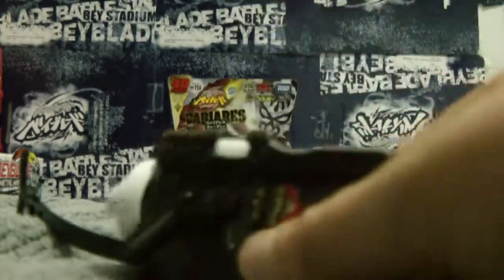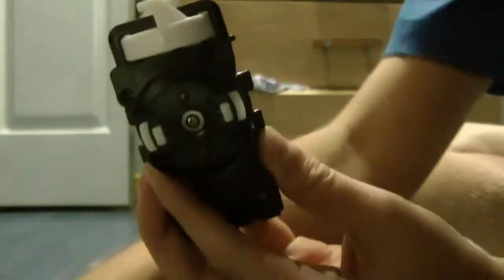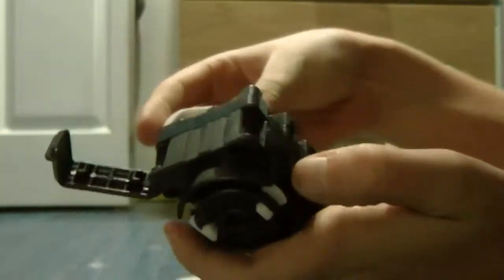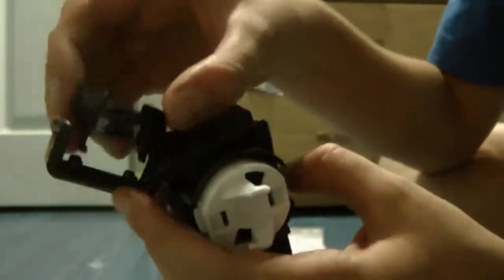I realized this launcher is way different than the others - I didn't even see that coming. Just the launcher looks pretty weird - you see a random launcher in your box and you're like, what does this do? Well I'm gonna show you right now what it does. There's right spin right here, and all you do is this and it pops right out.